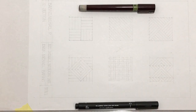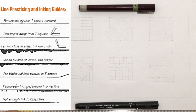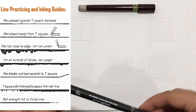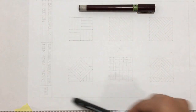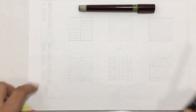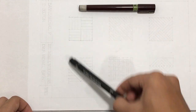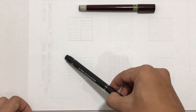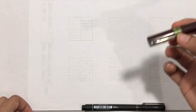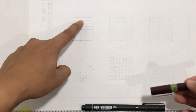Now we are going to ink our drawing. Take note of the precautions discussed in the lecture. We will use 0.5 PIN for the borders and also for the letters. We will also use 0.5 PIN on the borders of the box. On the other hand, we will use 0.3 PIN tech pen for the patterns.